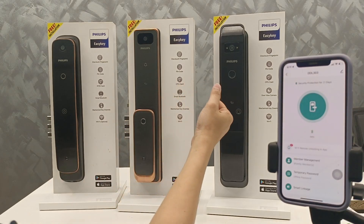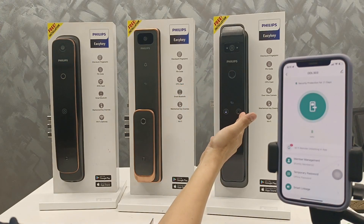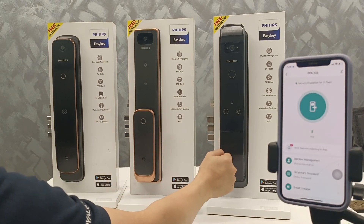So the functions are: fingerprint, card, password, key, Wi-Fi, and home automation. But the lock is the timer, not the auto-lock.